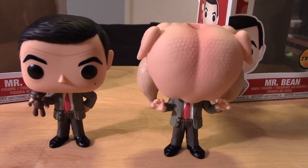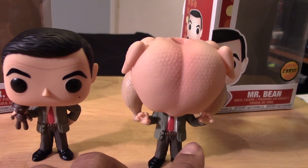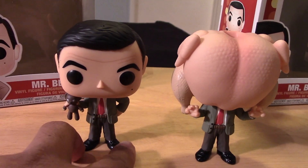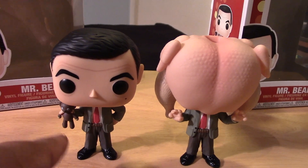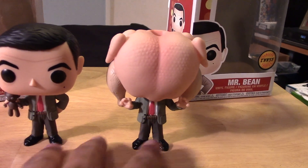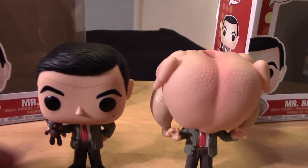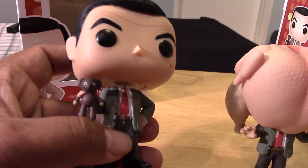The head sculpt is totally different — he has a turkey on his head — and the body is totally different. You can see the arms are up. The standard version is posed quite differently, with one arm on his hip and the other one holding a teddy bear. As far as regular versions and Chase variants go, these are really nice to have because they're quite different from each other. Let's take a look at the standard version of Mr. Bean up close.